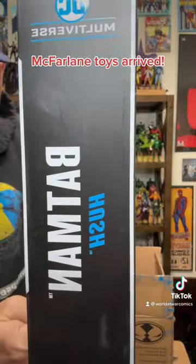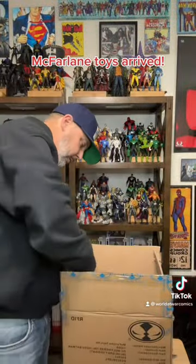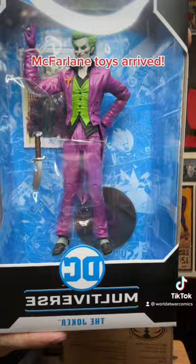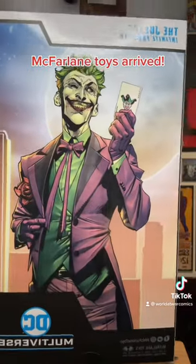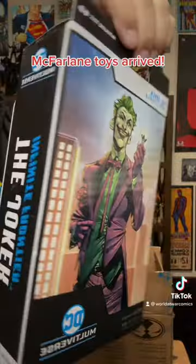This is Batman Hush, as I mentioned - pretty cool. So we got Joker: The Infinite Frontier, that's a pretty dope one too. I wish it actually came with a playing card like on the back of the box right here - that would be pretty sweet, but it's still amazing. All the Joker ones have been really good.